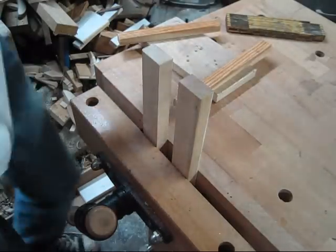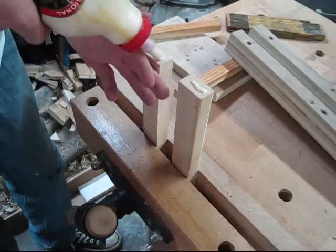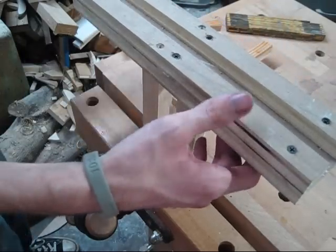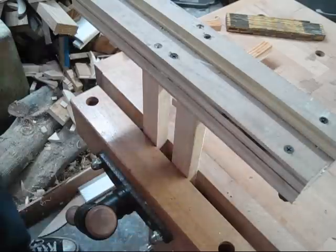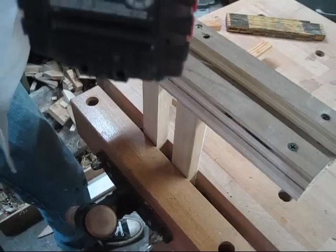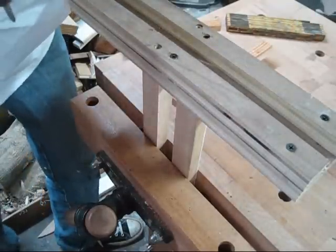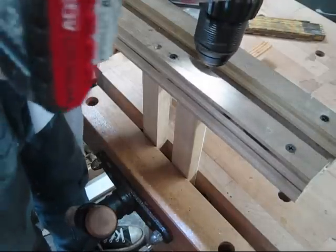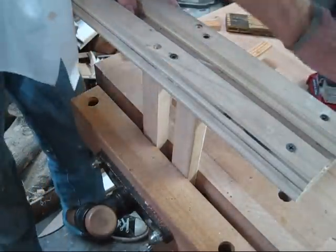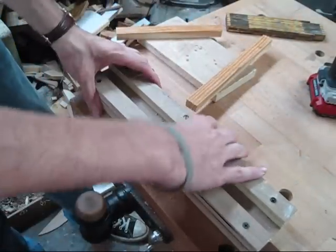Get a good crank on it. I've already pre-drilled the holes so all we've got to do is put a little glue on here. They don't have to be super centered up, it just has to be close. There we go — she's getting secure, she won't move.